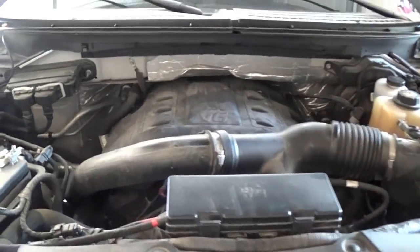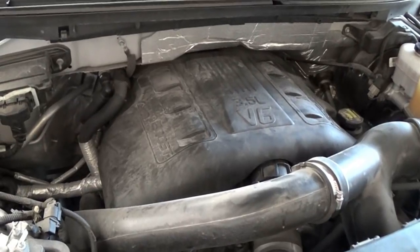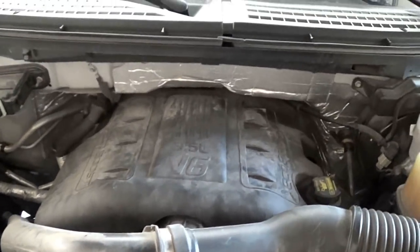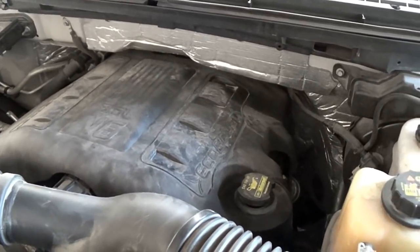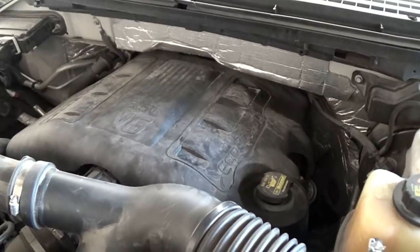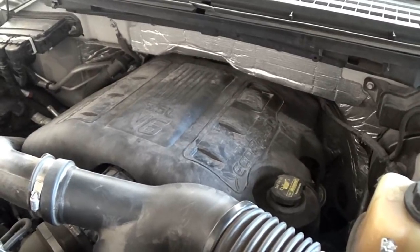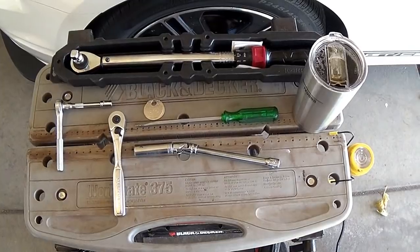2013 F-150 3.5 liter EcoBoost - got to change out the spark plugs and boots for that TSB technical service bulletin that Ford put out. The engine is shuddering, puttering, actually went into limp mode. Ford wants over $400 to do this - we're gonna do it for about $80 in parts depending on where you buy them.